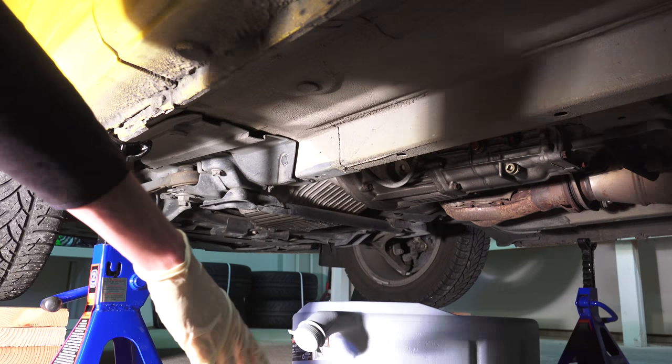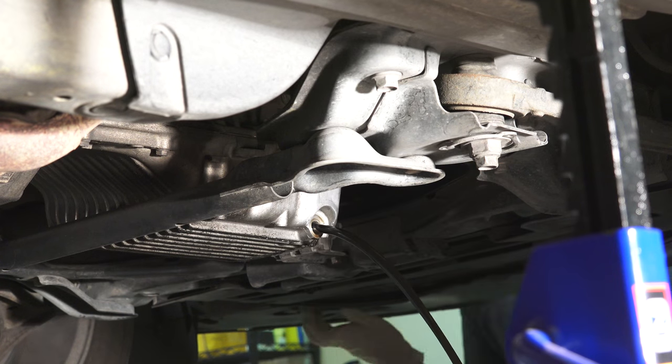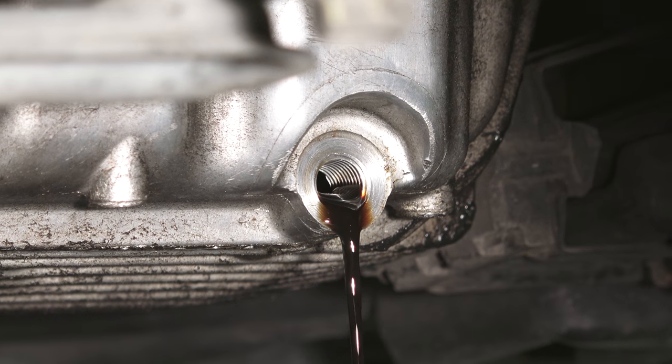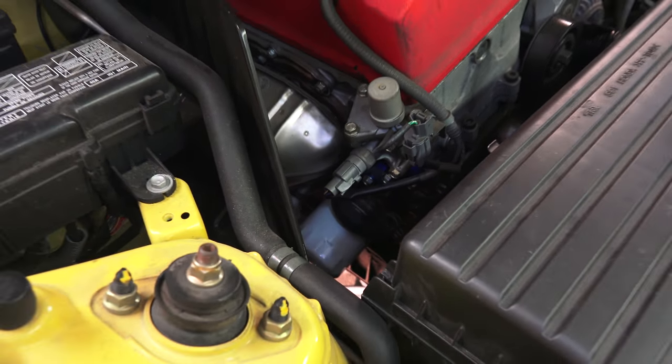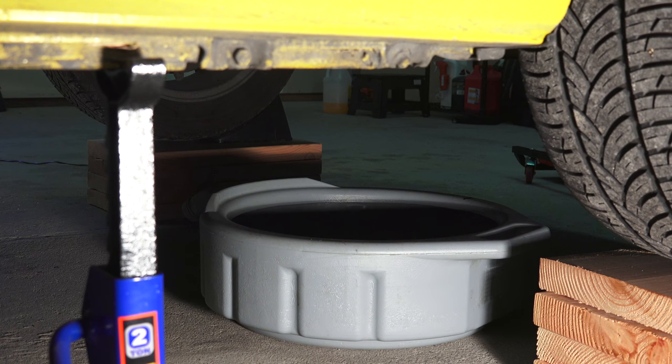Next, place a drain tub underneath the car and then remove the oil pan drain bolt to drain the engine oil. It can help to crack open the oil fill cap to help drain oil. Once the oil has finished draining, move the drain tub underneath the oil filter and unscrew the oil filter. You may want to do this fairly slowly to allow the oil to drain out into the tub.